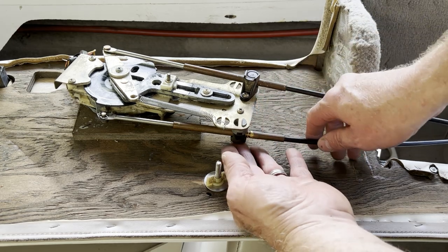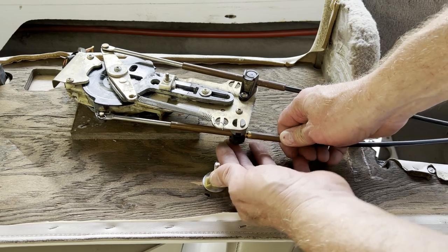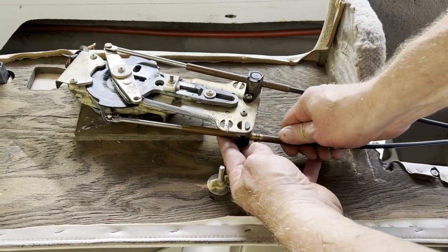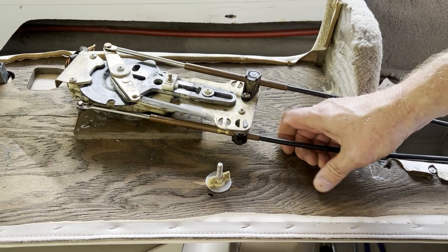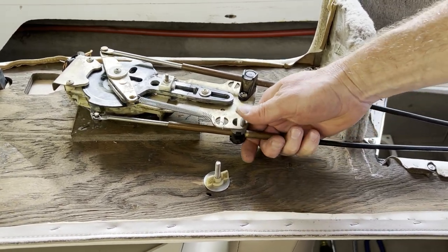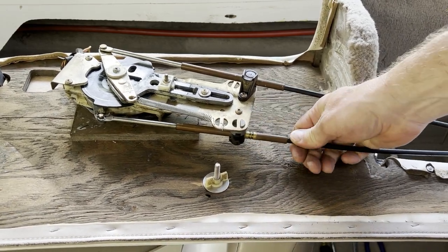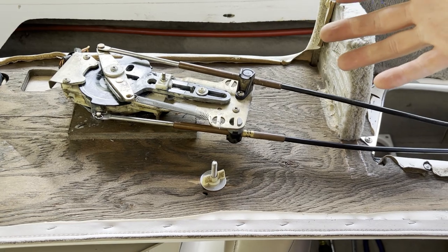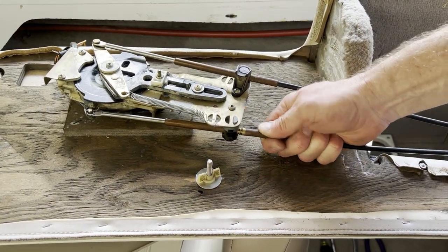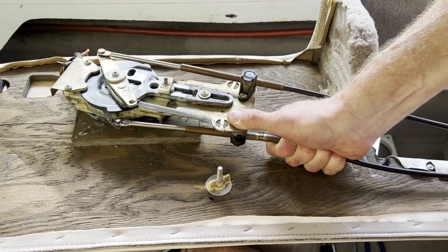Here's the cause of why my boat stayed in forward gear and wouldn't go into reverse — this holder that holds the cable is broken. That's why when I shifted, the whole cable moves instead of staying in place. If you're stuck out on the lake and can only go forward or only go reverse, grab this cable, try to hold it in place, and then shift — it should shift okay.